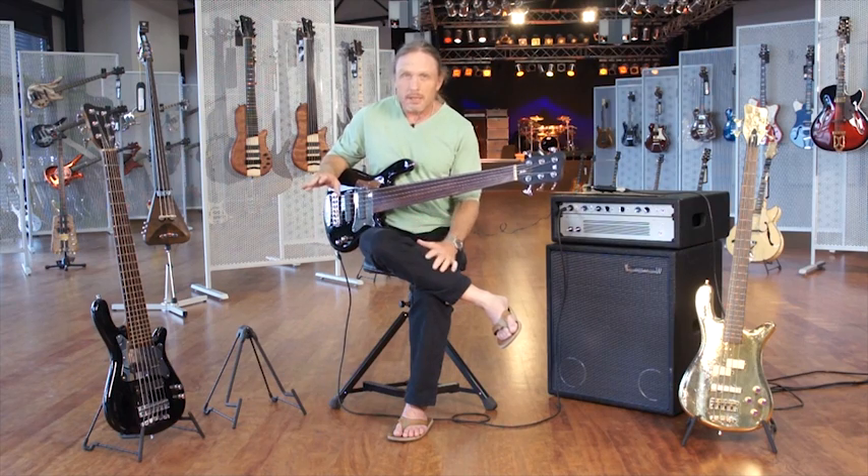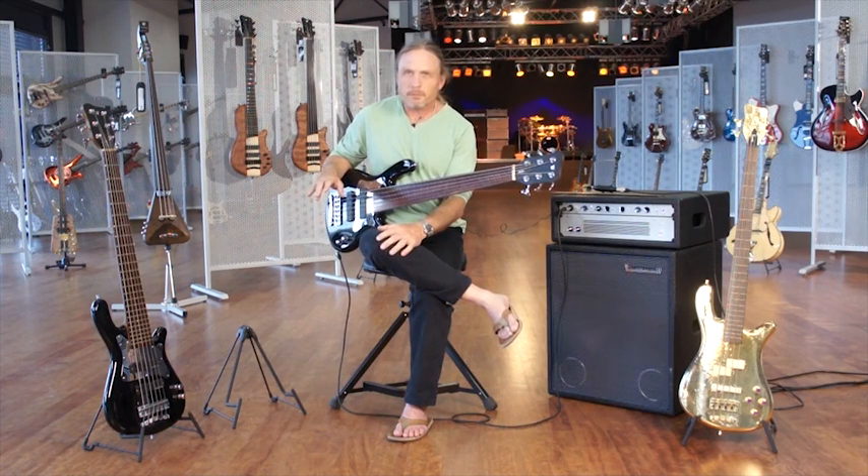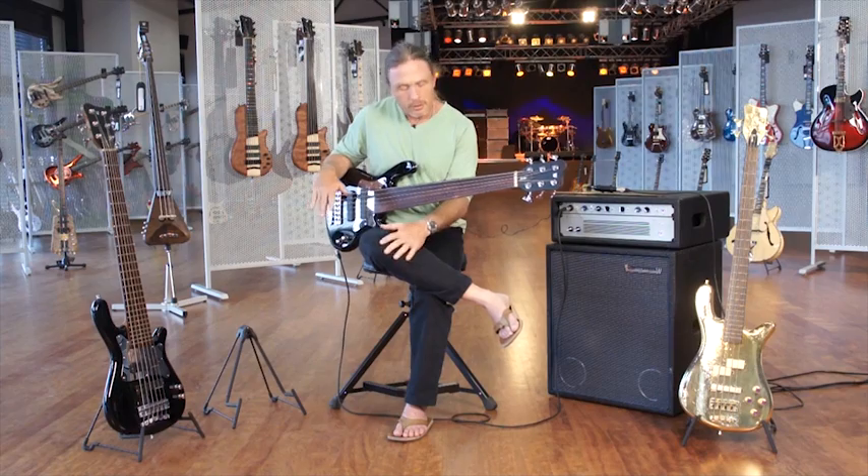An artificial harmonic — I first heard Jaco do it on Birdland, way back when that came out, and I didn't even know how he did it. So I developed a little bit of a different technique, not knowing how he did it. And that's a whole other funny story of meeting him and then arguing over which technique was better — but that's another story for another lesson.